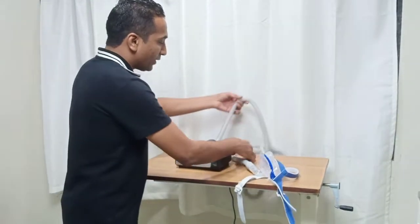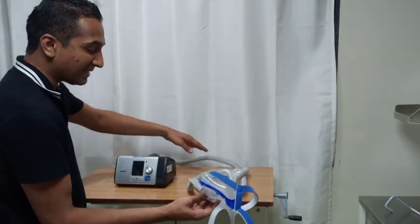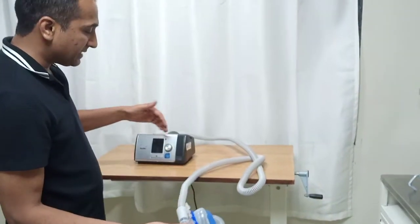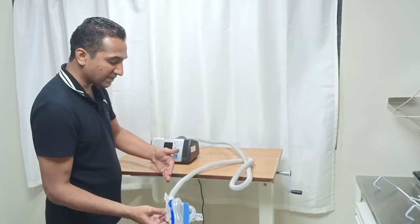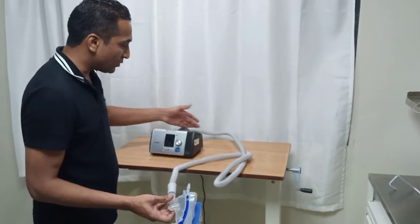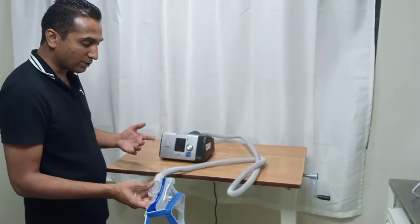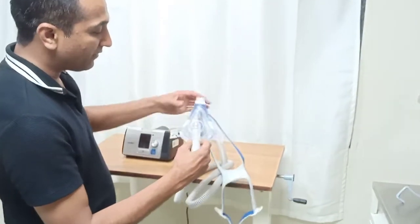This is the corrugated tube single limb which is connected to the interface, which is the mask here. It does not bend, but the problem is that the heated and humidified air may condense as it passes through this tube. If condensation is a problem you might have to change this tube to a special one which maintains the temperature and the moisture throughout. This is known as the climate control tube. This is the point where it attaches to the interface, the mask.